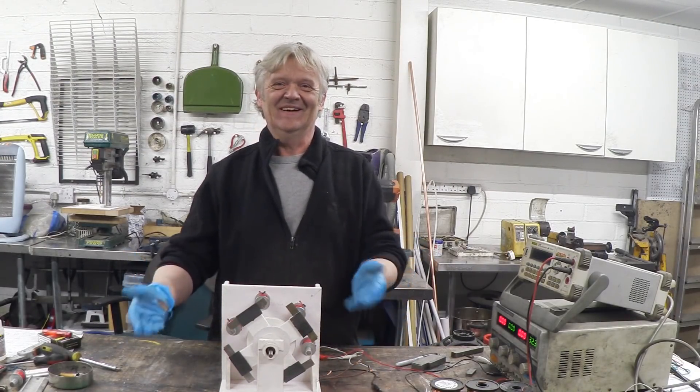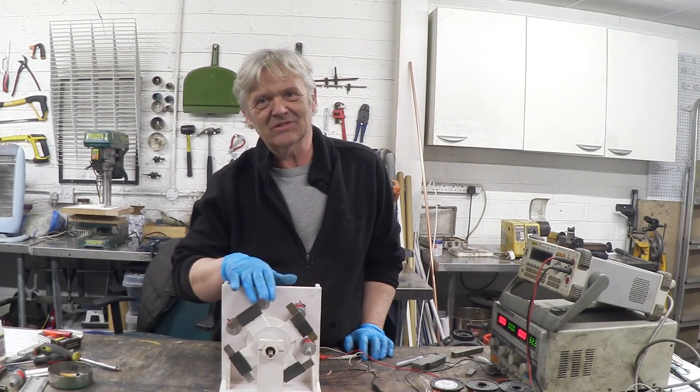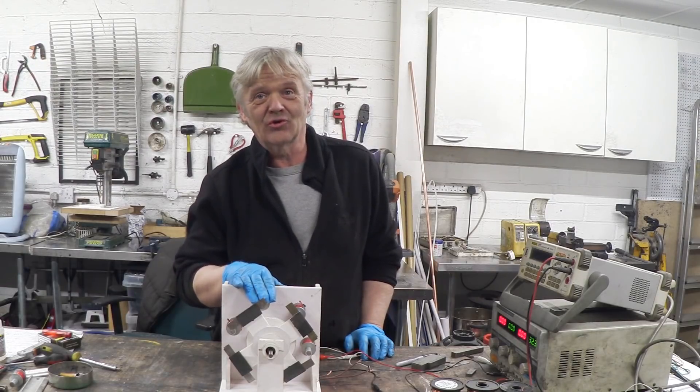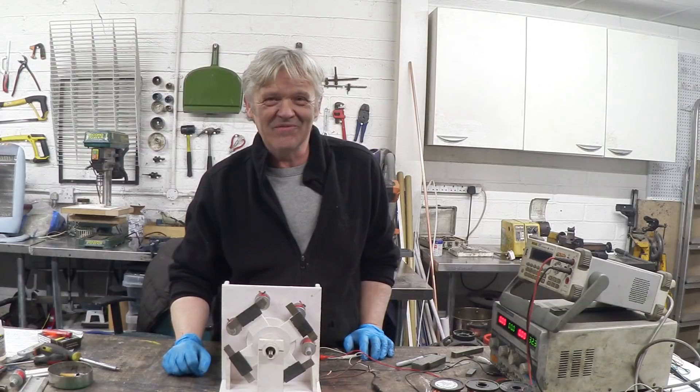So there we go - a working motor. This is a proof of concept really. We built this out of these magnetically assisted solenoids, which was the whole point of it. Anyway, I hope you enjoyed the video and thank you very much for watching.